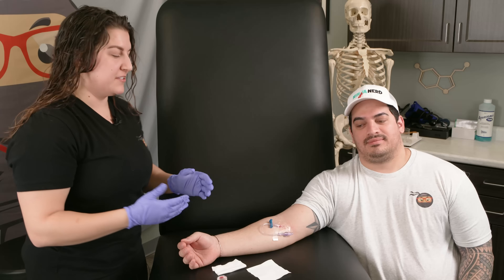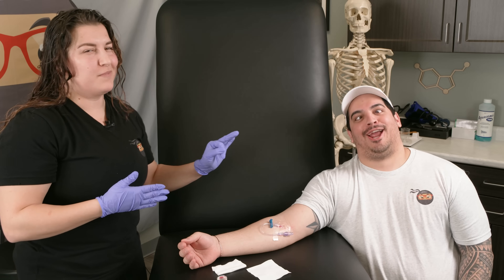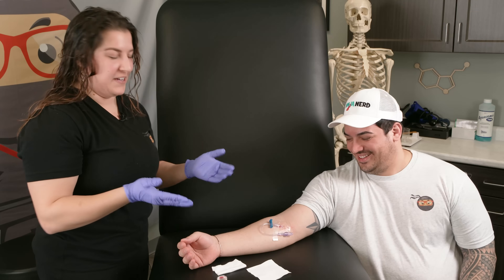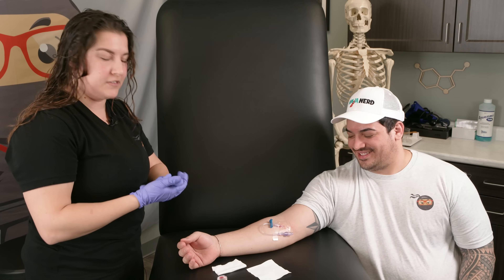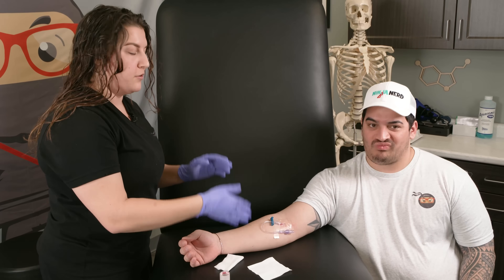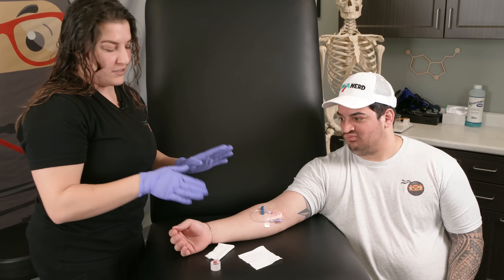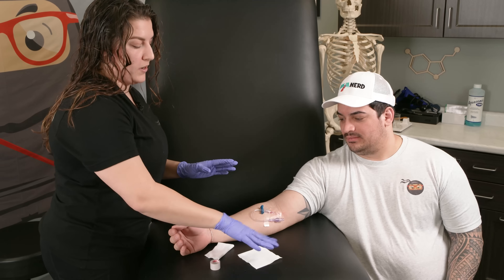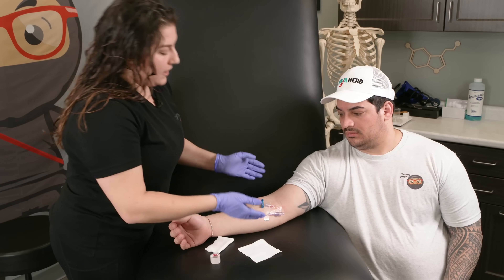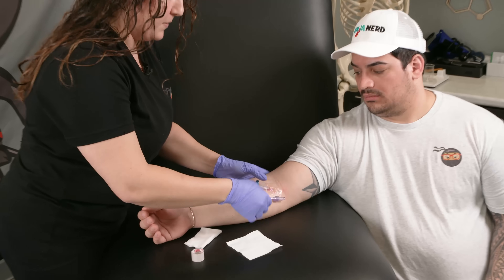Alright Ninja Nerds, Zach has his IV. He's gotten his medication and he's feeling a lot better. Now we're going to take the IV out. When we take the IV out, we still put gloves on. All we're going to need is some gauze and some tape. When you do take it out, it is sometimes a little bloody — patients don't like to see their own blood. I always tell them this usually hurts more than the IV stick because you're ripping tape off their skin.